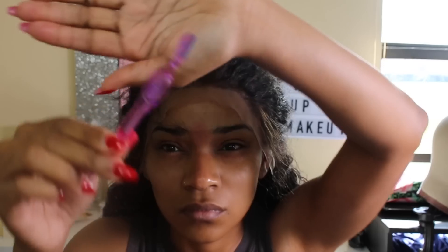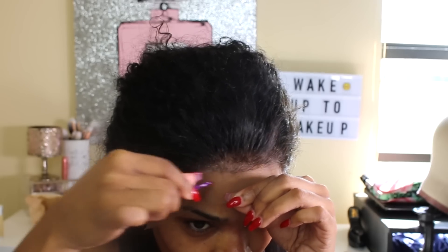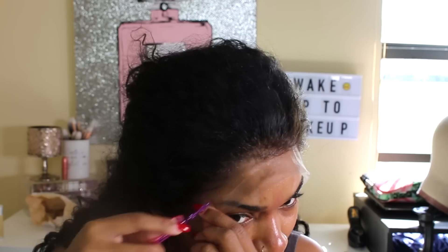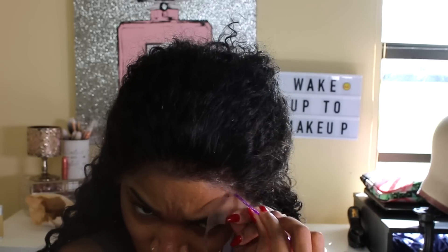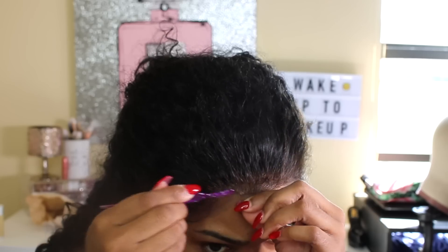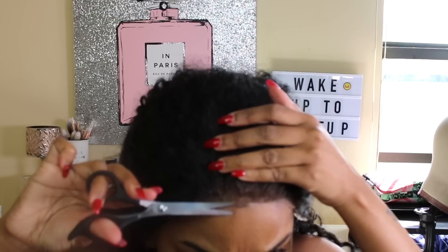For the excessive lace, I'm going to take this eyebrow shaver because I've been seeing it on a few YouTubers' pages stating that this method is better than scissors — but honestly, guys, I hated it. It took forever to do. That is not my method; I really hated it. So I went the old-fashioned way, got my shears, and finished cutting the lace like that.